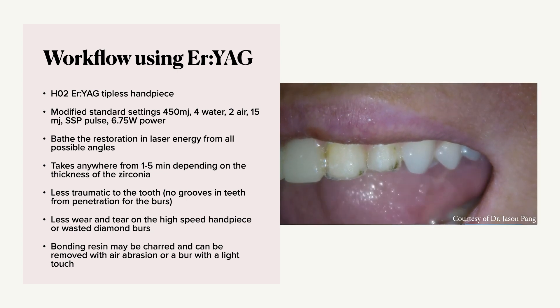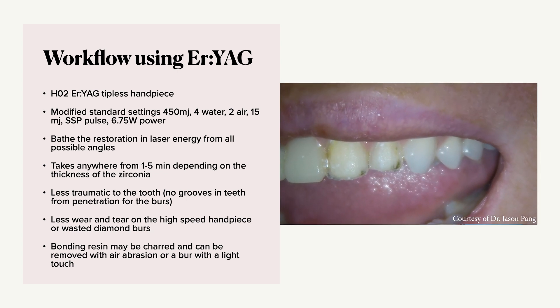As you can see in this video, the veneer comes off pretty quickly. That's a quick overview of some different methods of removing zirconia crowns, and these methods can also be applied to lithium disilicate. Now that you understand the who's, what's, and why's of zirconia, I hope you're excited to implement it into your practice. Thanks so much for watching.